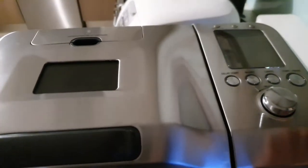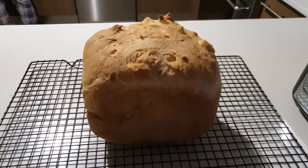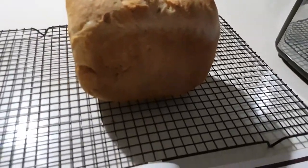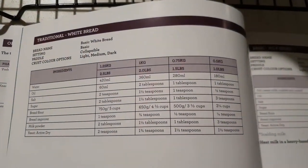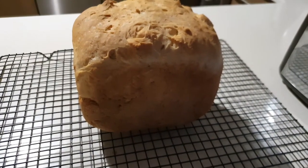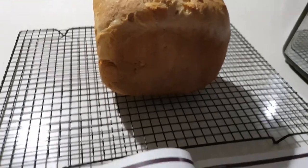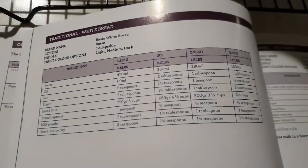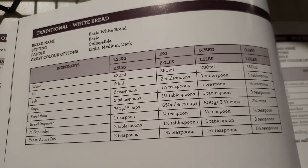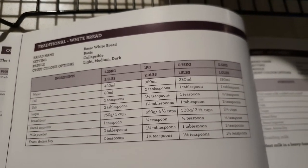This is the white bread I just made using the custom loaf Breville. I used the recipe on 1.25 kilograms, medium setting. The only thing I changed was milk powder — I didn't add it. And instead of a bread improver, I used a vitamin C tablet.